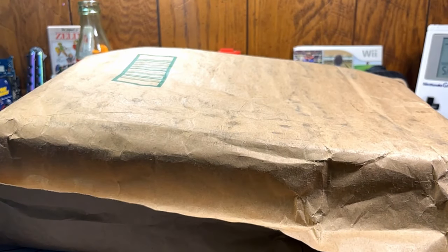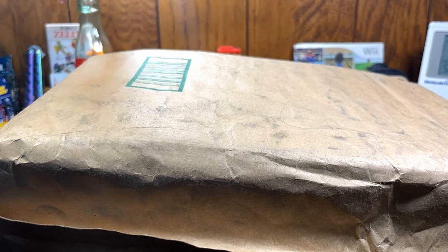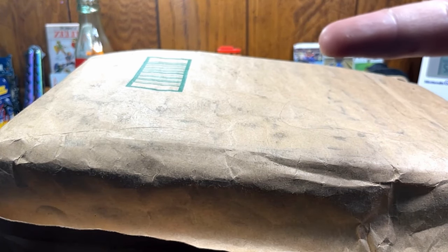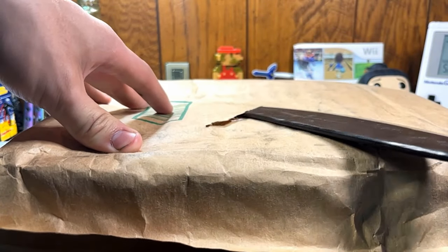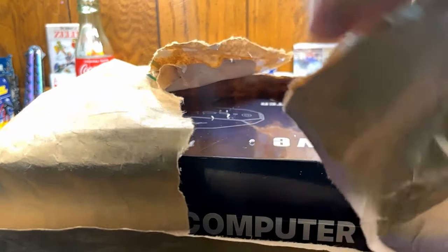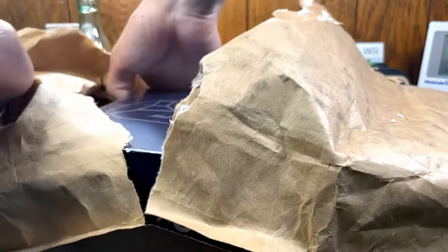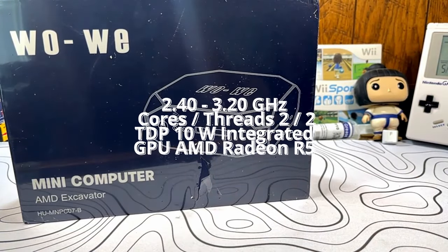Today we have another mini PC from WoWi. I'm a pretty big fan of the mini PC space, especially budget mini PCs like the ones from WoWi. In my recent review, I found that WoWi mini PCs are more than serviceable for daily tasks such as internet browsing and sending emails. That was the Celeron N4020 mini PC. This time around we have the Athlon A9-9400, aka the AMD Excavator CPU. Just like the N4020, this is a two-core processor, but it has higher boost and base clocks.